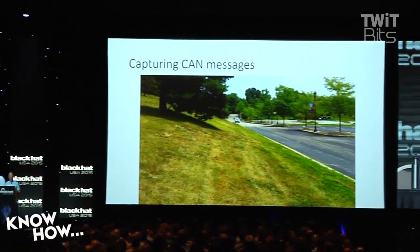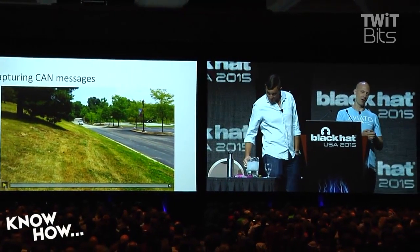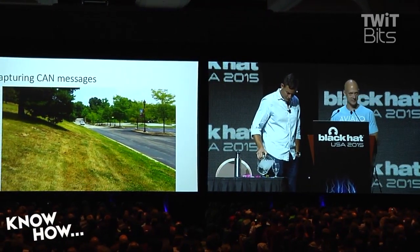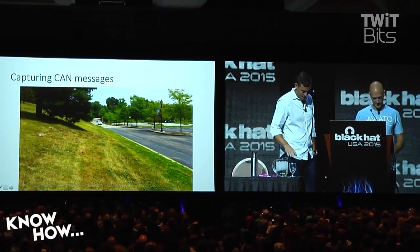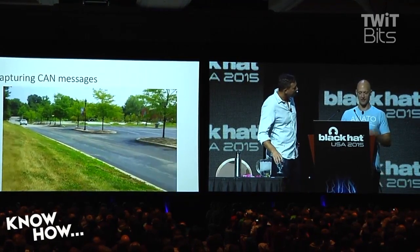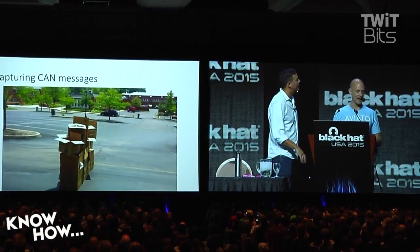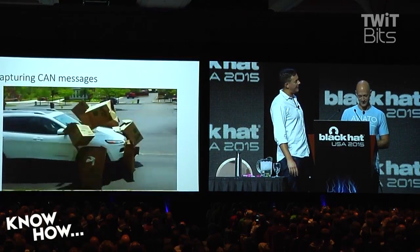So you remember last year — I don't know if you came to our talk — last year we showed this video where we were trying to get the automatic collision prevention system to engage so we could capture the packets. The way we did that was, we got some cardboard boxes out and we drove into them, hoping it would stop us. And that didn't work.